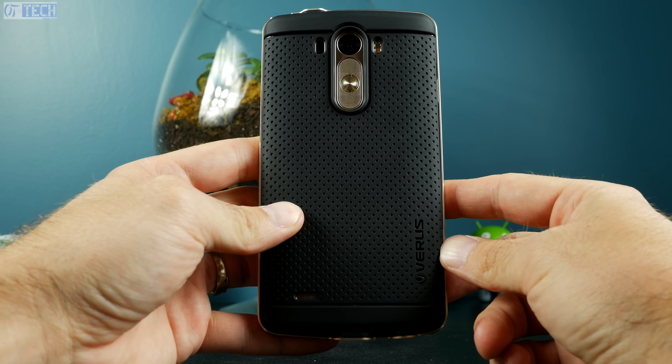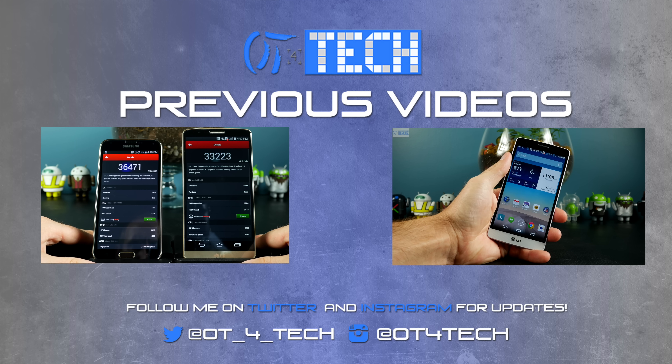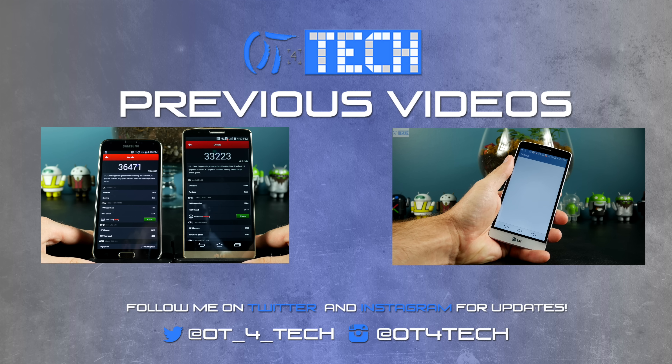Make sure you head down to the description section below this video, click on that link, and it will take you to their Amazon store to pick one up for yourself if you have an LG G3. I hope you liked this video — if you did, don't forget to hit that thumbs up button. Subscribe so you don't miss any new content, check out some of my older videos, follow me on all my social media networks, and leave a comment below. As always, thank you for watching and all your support, and I'll see you in the next one.